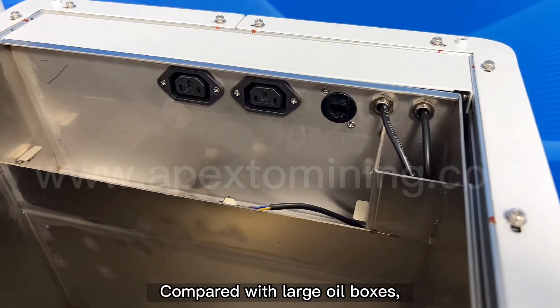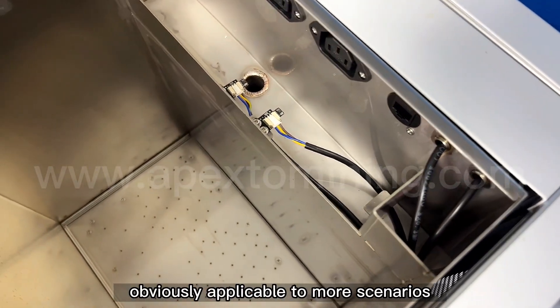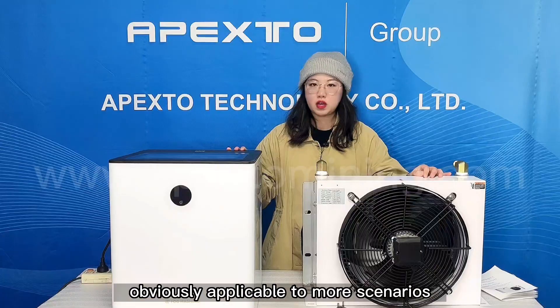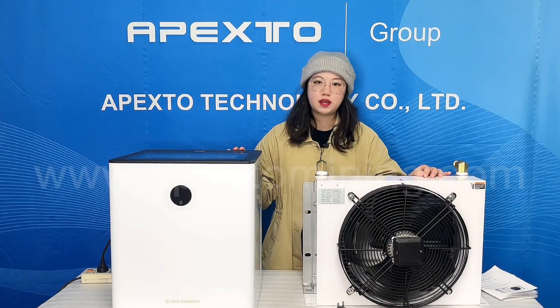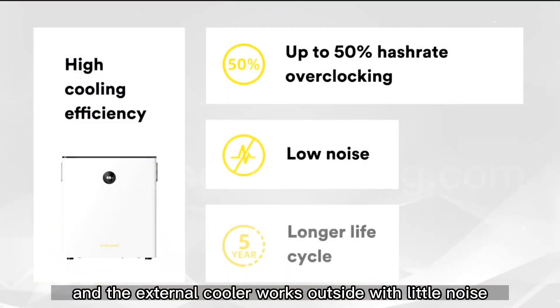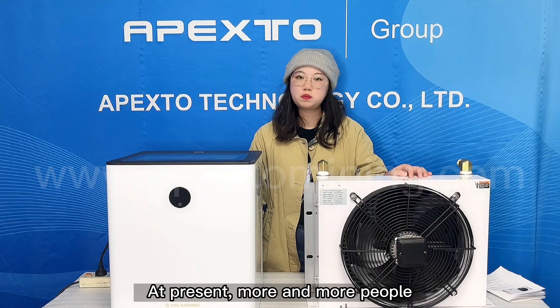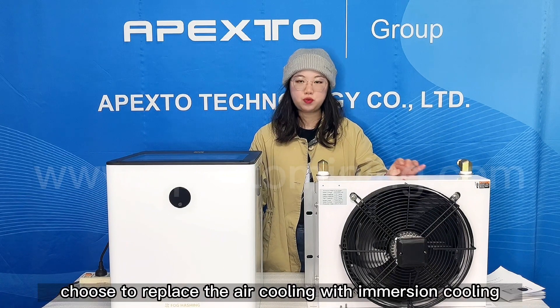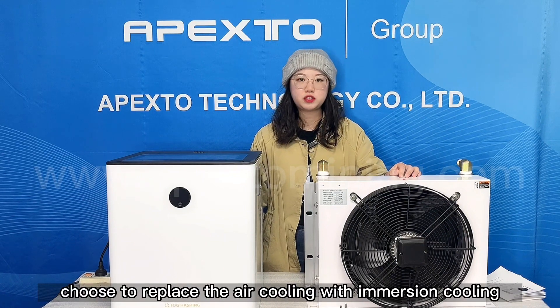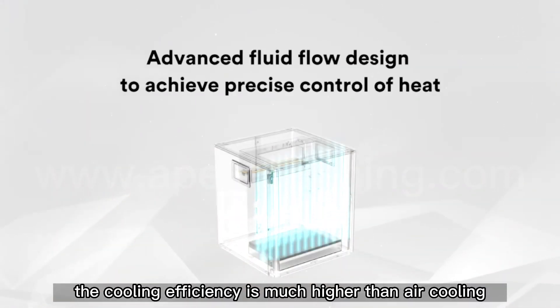Compared with large oil boxes, small oil boxes used with a dry cooler are obviously applicable to more scenarios. The tank has little noise and the external cooler works outside with little noise. Therefore, you can have a quiet and smart monitoring. At present, more and more people choose to replace air cooling with immersion cooling, because the cooling efficiency is much higher than air cooling.